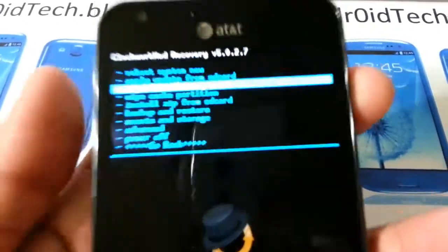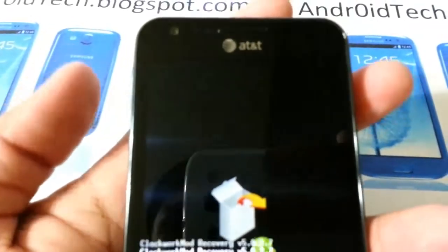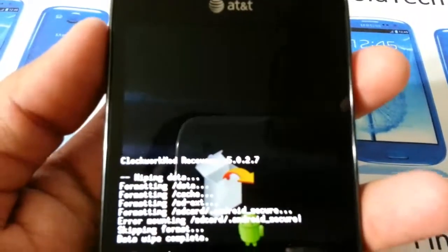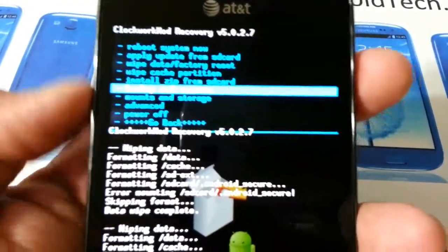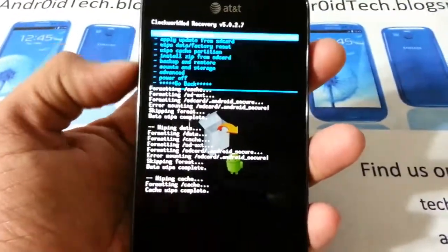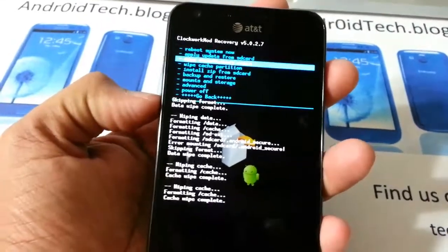Now let's get to the flashing part. First, wipe data / factory reset — say yes. You can select with your power button and scroll with your volume rocker. Do that three times, then wipe cache three times as well. We do it three times to make sure that ClockworkMod Recovery is fully wiping.